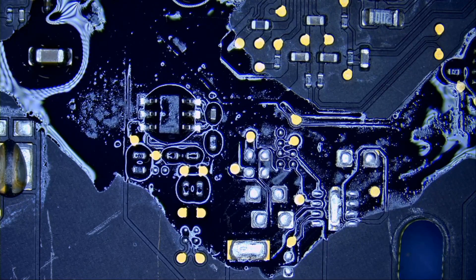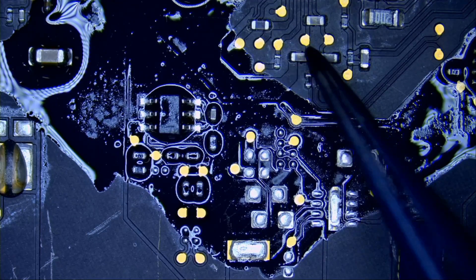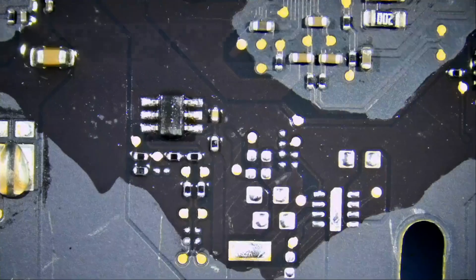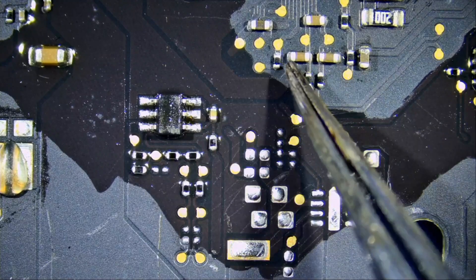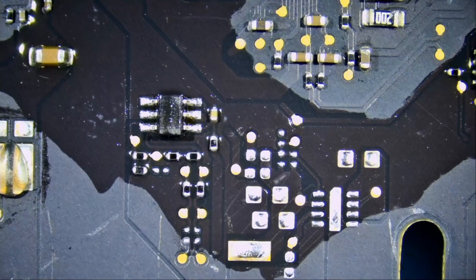Look at this — you're not able to tell that the board is brown in color. You're not able to differentiate colors on the board. The cap that should be yellow is now brown. Let's go back to not having glare, and I want you to look at the color of the capacitor here — yellow. You can see all the details on the board.